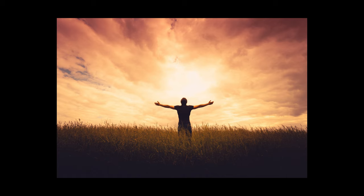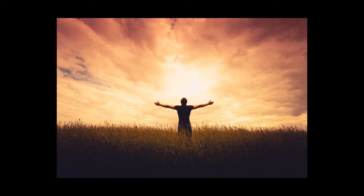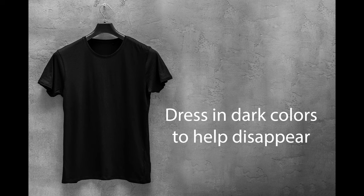Here's a hint: have the person who will be painting with the light stand out where they will be while it is still light outside. This will make it easier to see them and to get things in focus. Have them drop a rock right there so they can go back to the same exact spot. And speaking of your painter, here's another trick — have them dress in dark colors head to toe. They will disappear behind the light or be a silhouette in front.